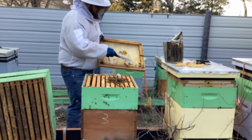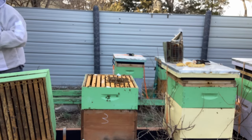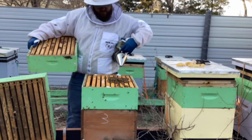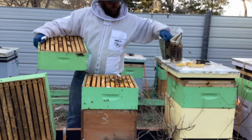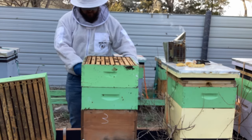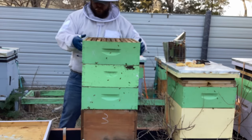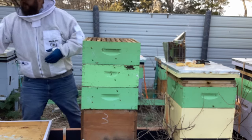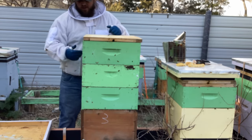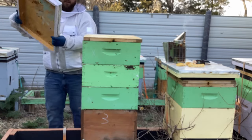They don't take the larva out of the cells once they're already grown — they don't do that. So I'm going to smoke these girls to get them to go down. That's all I use smoke for — just to get them to move out of the way so I don't hurt them. It also gets their mind off of me. It's a good thing as a veteran beekeeper that I've got so many supers, because of situations like that where they're laying in every cell. We've got to give them space.